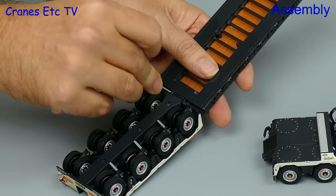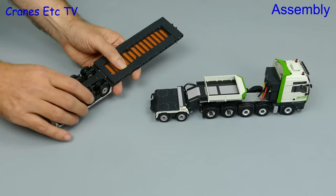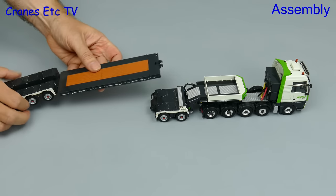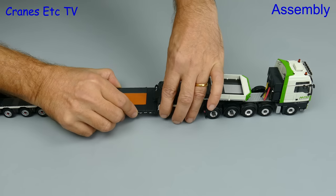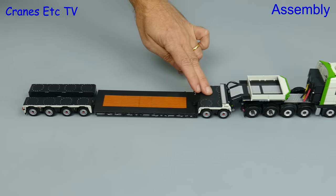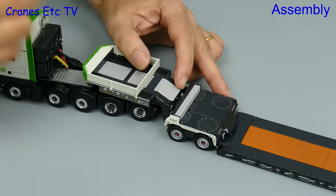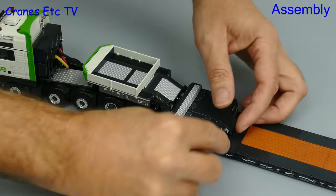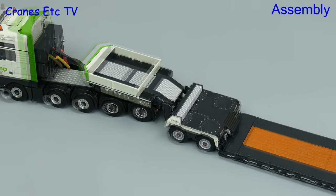Next we grab a handful of flatbed and pin it to the rear module. The parts are engineered well enough so the pin goes in reasonably easily, and then we can hook the front of the deck into the inter dolly. So that's it basically assembled in full configuration but there's some detailing to sort out. There are cables and hoses which run from the gooseneck so you need to stuff those in somehow, and there's more that run from the inter dolly and for those there's a hole in the deck to put them into.